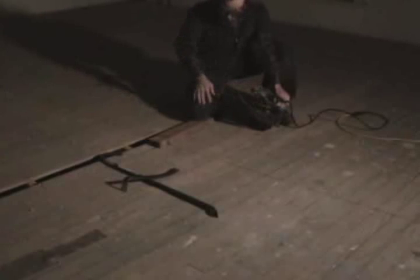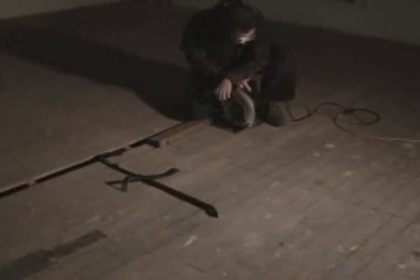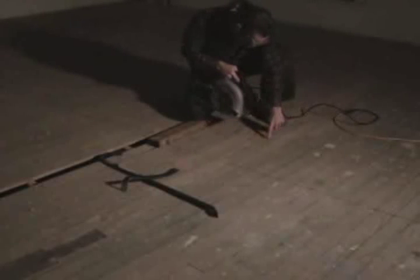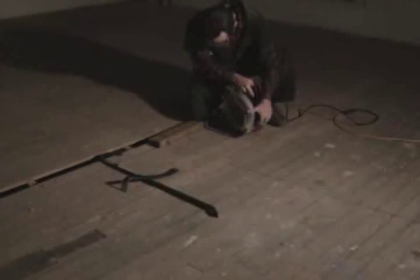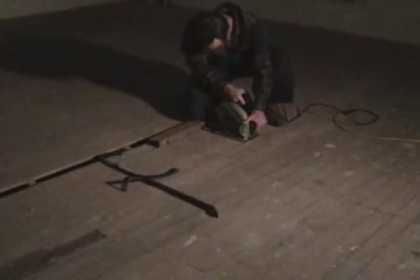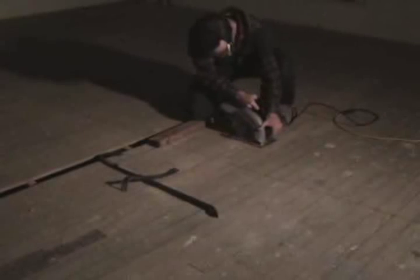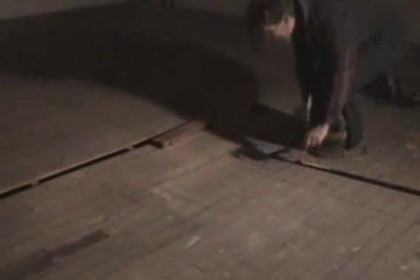The good thing about carbide tooth blades is they'll go right through nails — they don't need anything. Now I'm going to take out these three boards right here. All right, I've made my cuts.